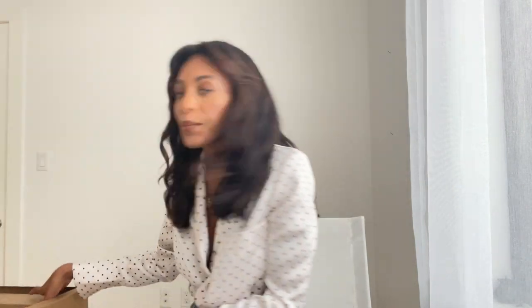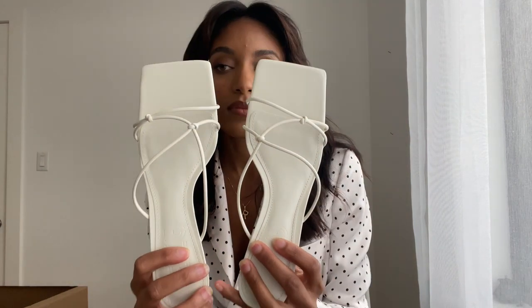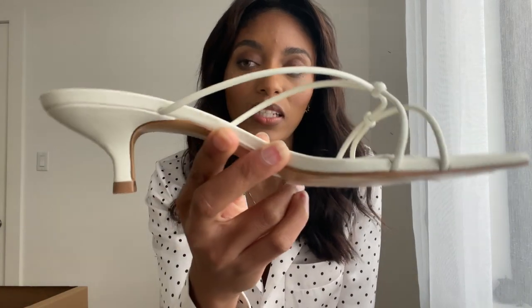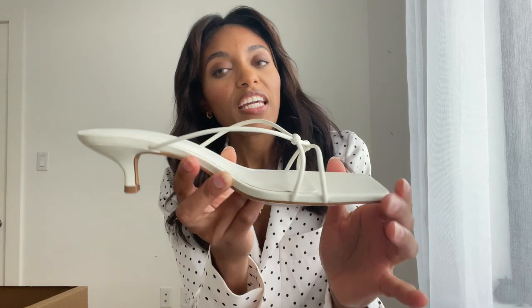I'm just gonna put my hand in the box and pick a random one. This one — so good, this one is perfect for spring and summer. I love the design. These heels are a gorgeous white color and they have these little knots in the front, which is super cute. There's a little Mango logo and a little kitten heel.